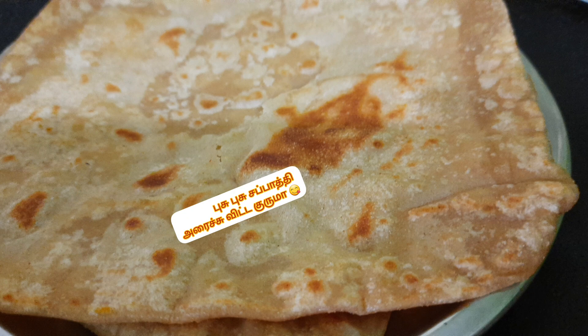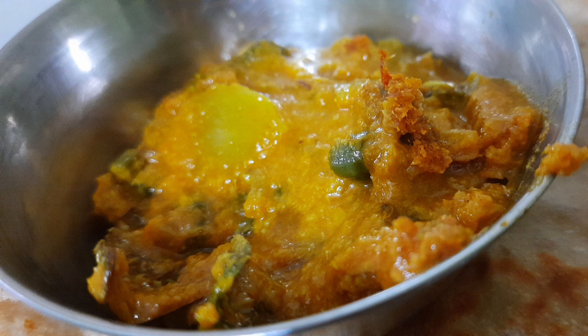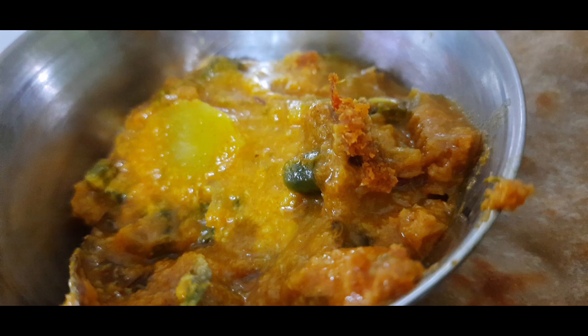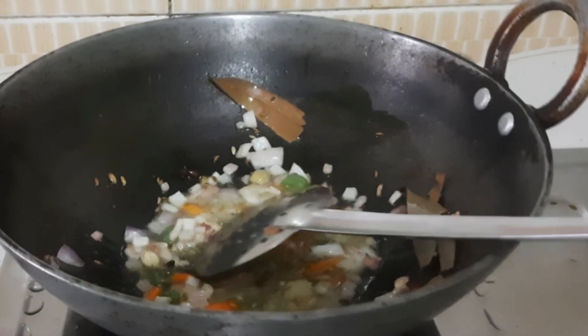Hi friends, this is a chapati — a soft chapati. Soft chapatis are much more cheap and good. That is how I make a chapati. Here is a chapati.